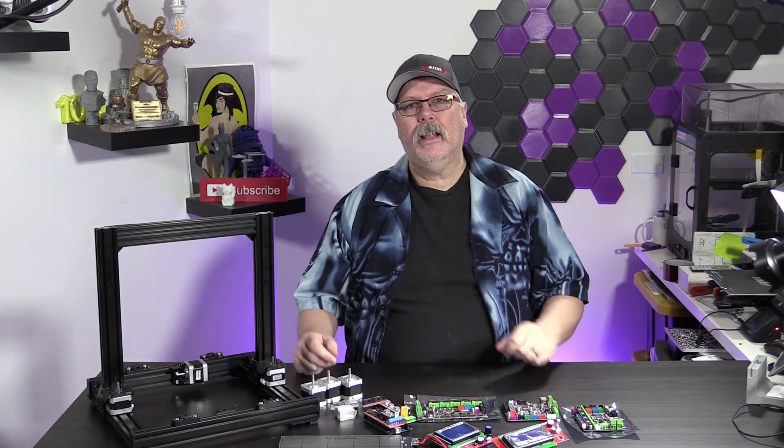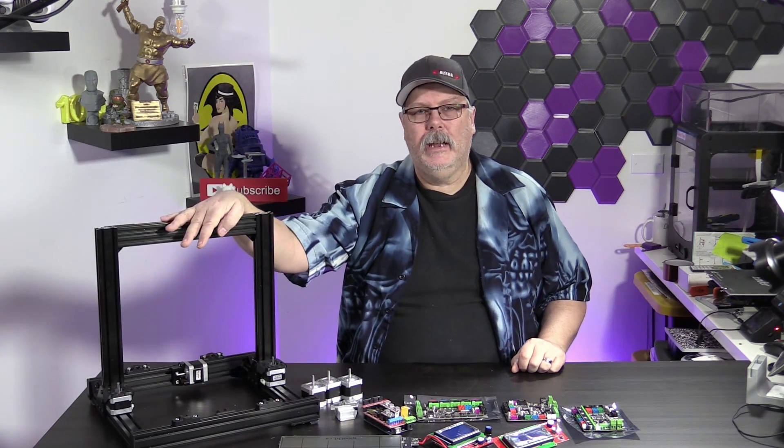On today's show, we're talking about the electronics going into our DIY printer.